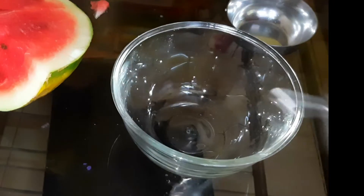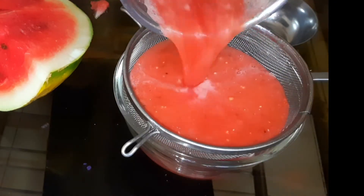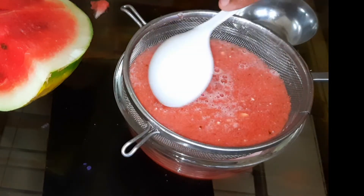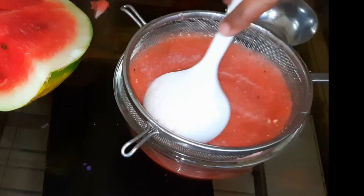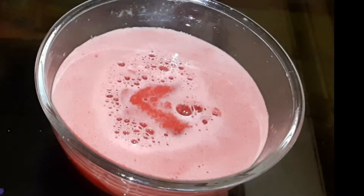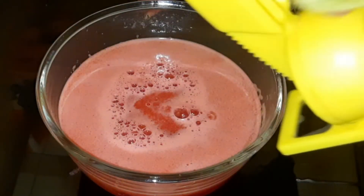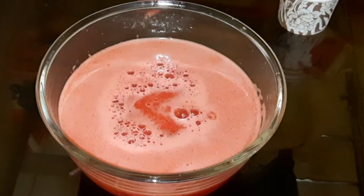I am going to put the juice of half a lemon and blend everything together in the grinder.